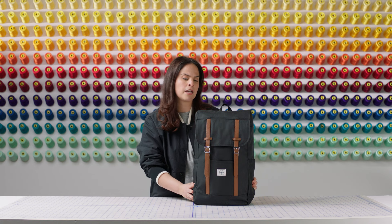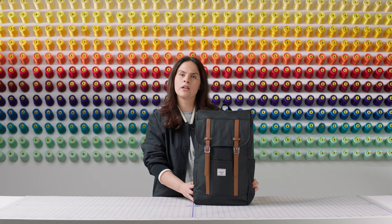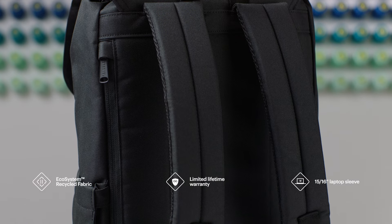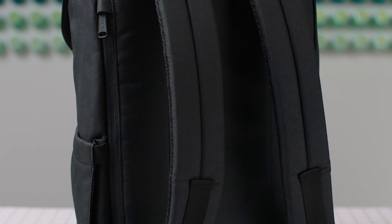This backpack is made out of 100% recycled ecosystem fabric on the exterior and interior. The fabric is constructed from post-consumer water bottles diverted from landfills.